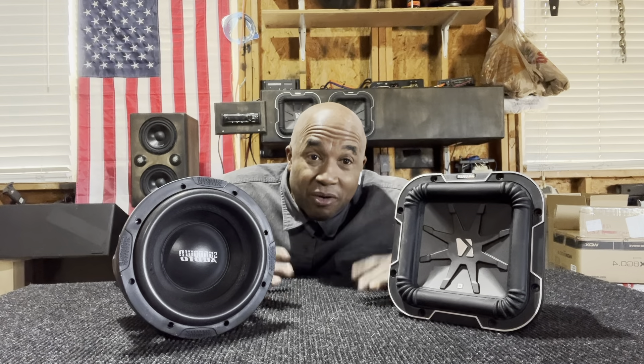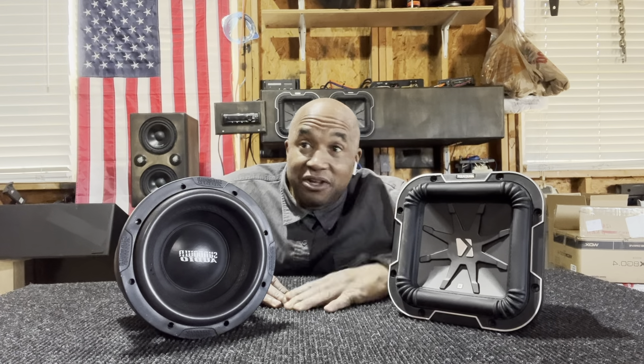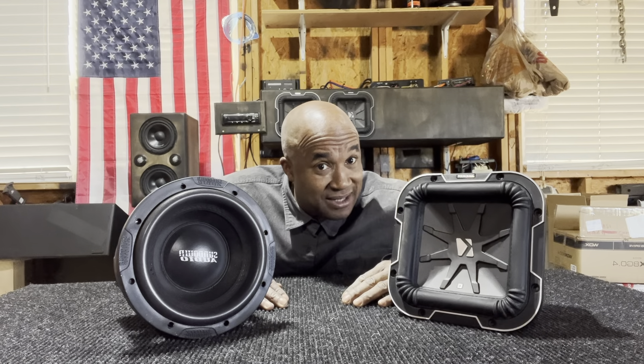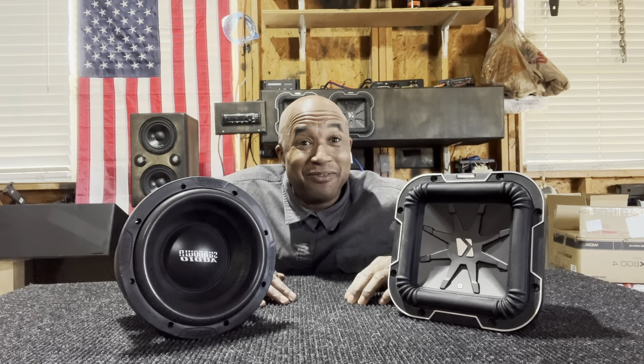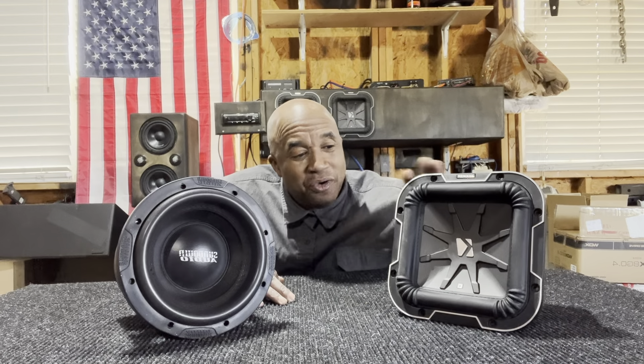I implore and plead with Steve and the boys to bring out a Q Class 8 replacement — or, Lord forbid, give me a Solo X 8 replacement. If they want to do that, I'll be even happier than I am now, just owning several of these.